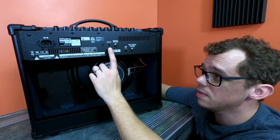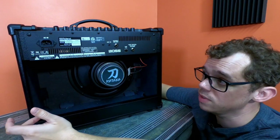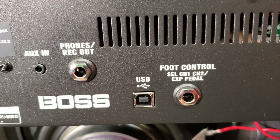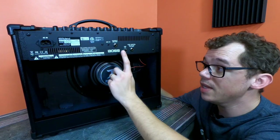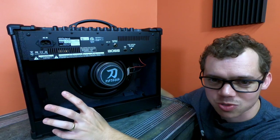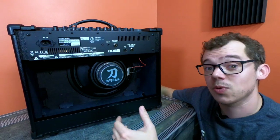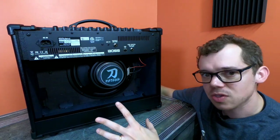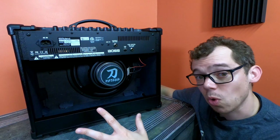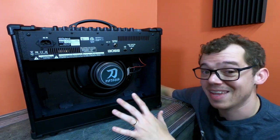Coming to the jacks: there's an auxiliary in — a little eighth-inch jack so you can play MP3 music through this thing as an aux input. Then there's the headphones and recording out for silent recording via line out. There's also a USB jack to connect this amplifier to your computer and use the Boss Tone Studio editor to choose which of the 55 effects will be on the amp. You don't have access to all 55 at all times — you have to plug in and choose which ones are represented.